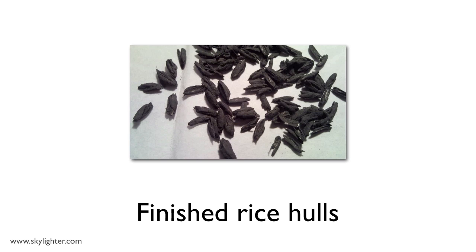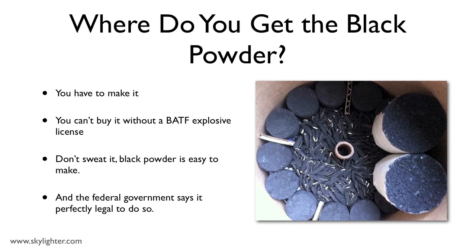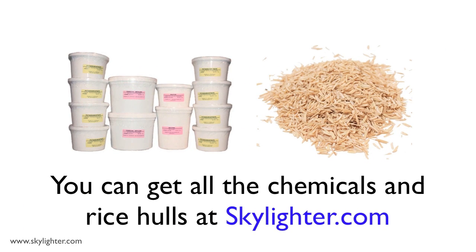After you finish, you'll have rice hulls that look like this. If you're new to this, by now you're probably asking: where do you get the black powder? The answer is you have to make it yourself. The powder you want is a very fine black powder that you can't buy unless you have a BATF explosive license — that's a federal license. But don't sweat it. Black powder is easy to make, and the federal government says it's completely legal to make black powder in fireworks. You can get all the rice hulls and all the chemicals from Skylighter.com.